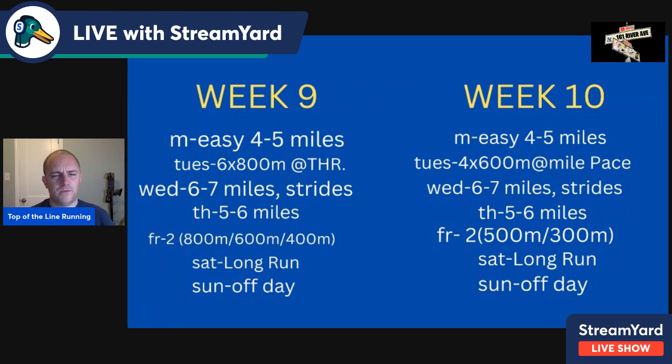Modify as you see fit. Weeks nine through twelve — the most intense four-week cycle. Easy day Monday. Tuesday, six times 800 at threshold with one-minute recovery — incorporating more threshold running. Wednesday, six to seven miles with strides. Thursday, five to six easy. Friday, two sets of 800-600-400: the 800 at 3K pace, the 600 as close to mile pace as possible, the 400 between mile and 800-meter pace. Three-minute recovery after the 800, 2:30 after the 600, five to six minutes after the 400, then repeat. The total volume per set is 1,800 meters — just slightly over distance.